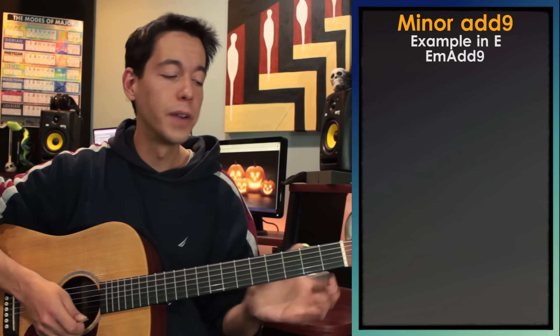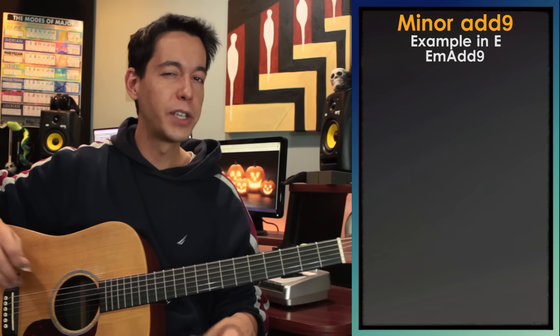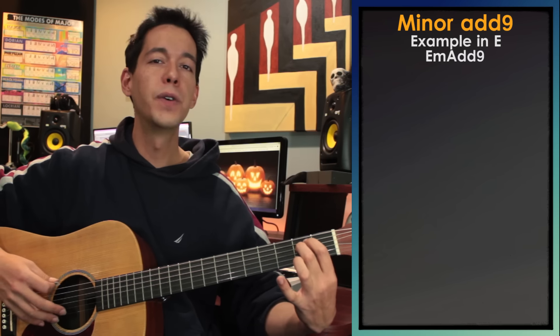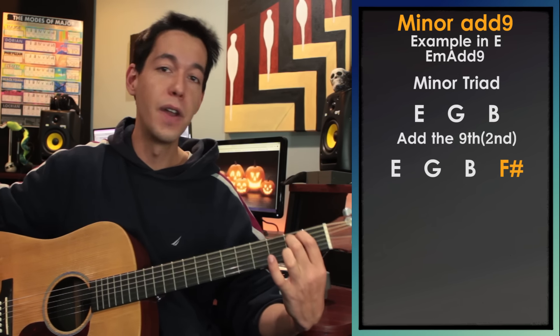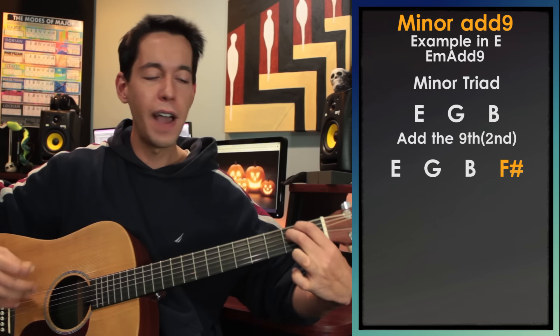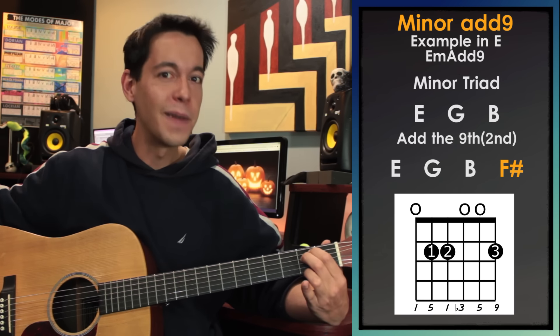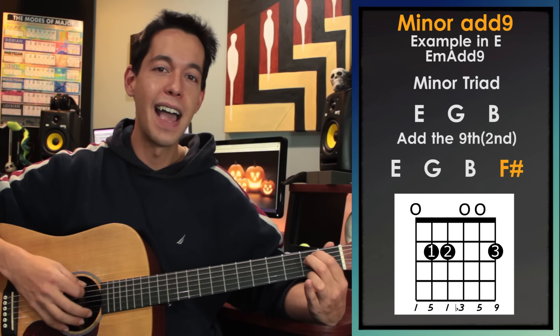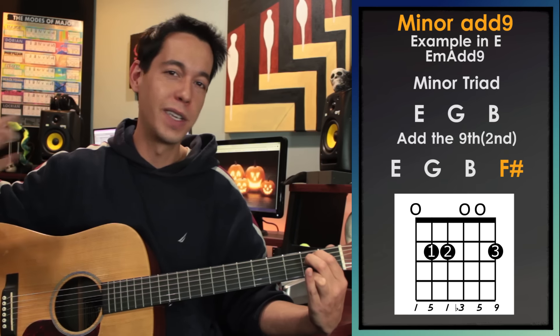Next we have minor add nine chords. I discussed add nine chords in my last video, so check that out for more info. Really all we do is take an E minor chord and add the ninth note, or the second note, which would be F sharp. If I find a way to play an F sharp at the same time as my E minor chord, I get E minor add nine — which has a lot of mystery wrapped up into it.